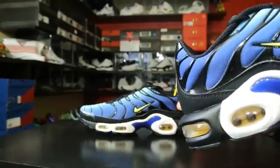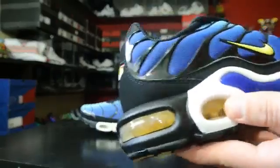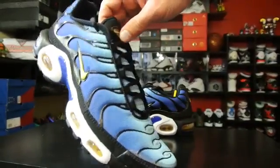These are runners and they made like trainers and stuff with it as well, plus a TPU support plate. Again, these are really, really comfortable. I really like them, and they just released today, I believe on the 27th.